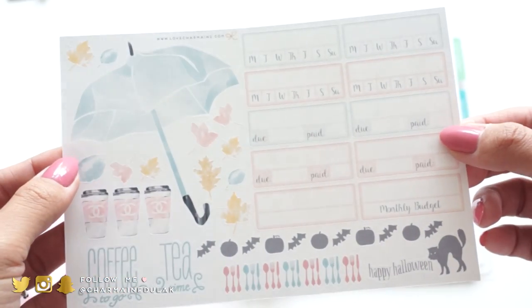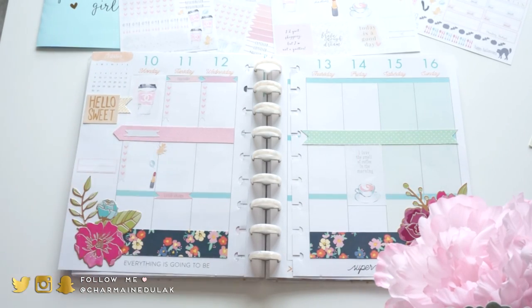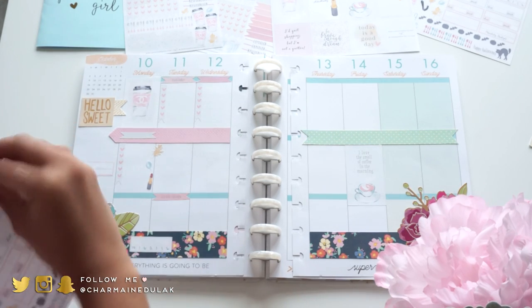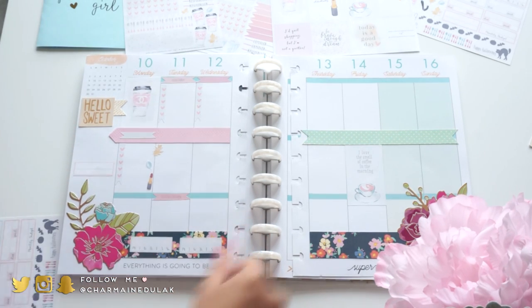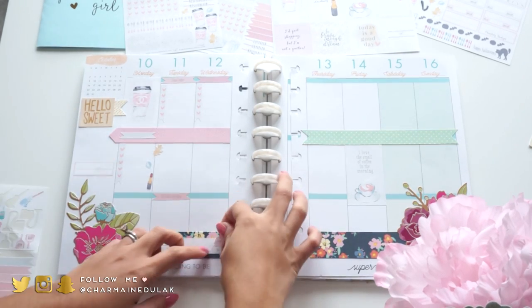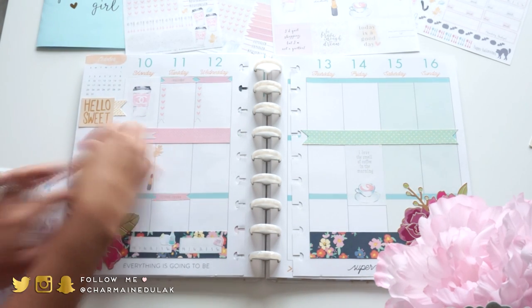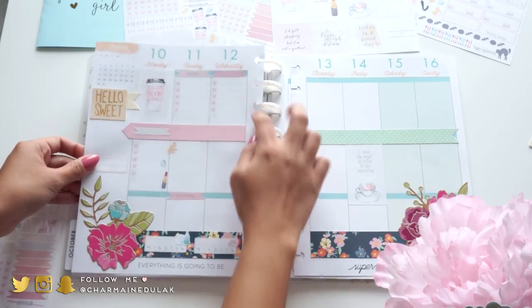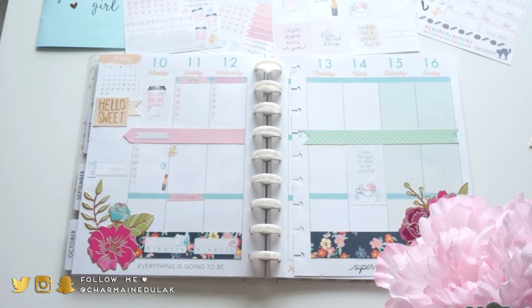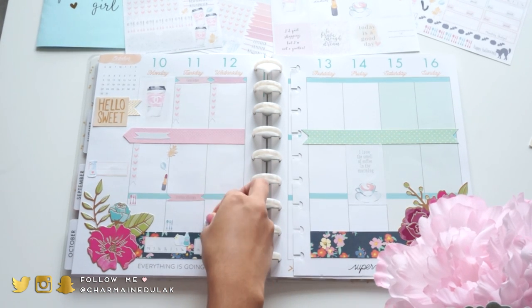Here's a close-up of the quote stickers I used earlier. I'm also using a set from the October sticker set - I love this one because it has daily tracker stickers. I love using those for chores, monthly budgeting and stuff like that. I'm placing those wherever I need them and using a lot of the chore stickers - like washing the dishes, litter box, cleaning the house.